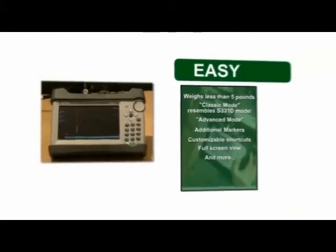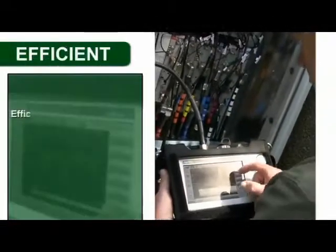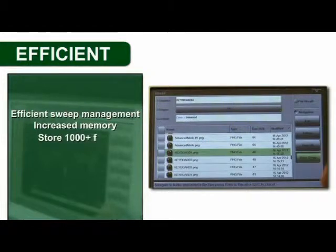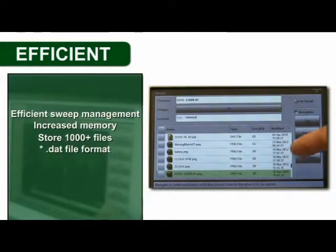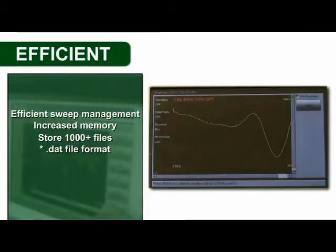The SightMaster S331L provides the best tools for efficient sweep management. Increased memory lets you internally store more than 1,000 files, so saving all your sweeps, setups, and screenshots is a snap. The SightMaster uses the industry standard .dat file format that is widely accepted by operators worldwide.